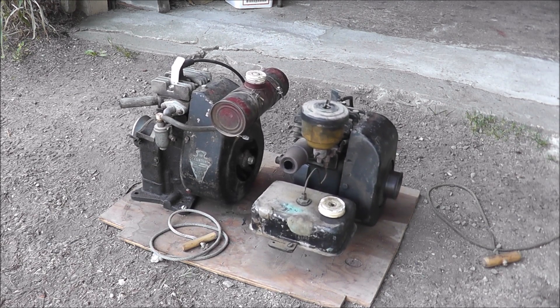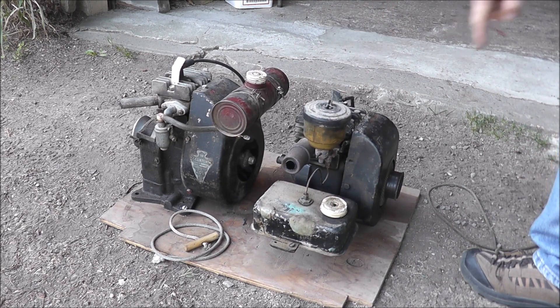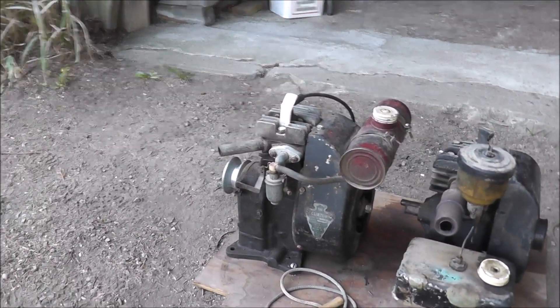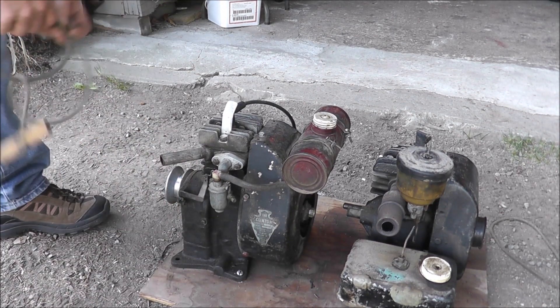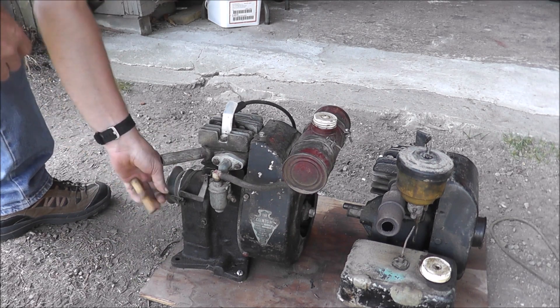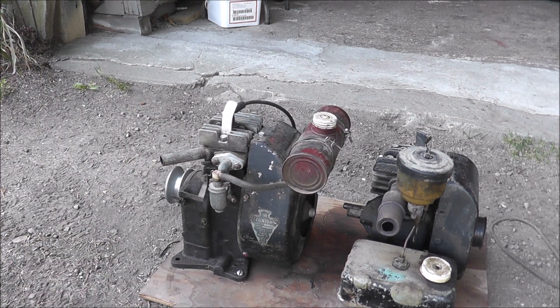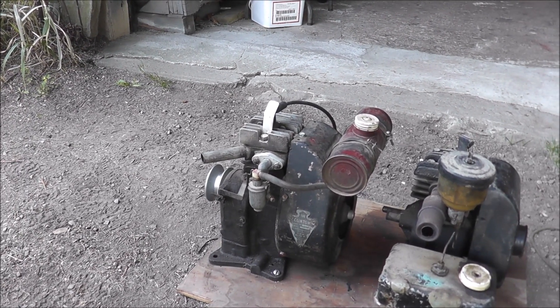Okay, let me turn that one off and fire up this old Clinton. I'm still amazed I don't get shocked when I do that, but that's just the way they were. Okay, let's get this guy cranked up. Let's see if this will start without any extra stuff. Look at that — look at that! Now these things fire right up too.